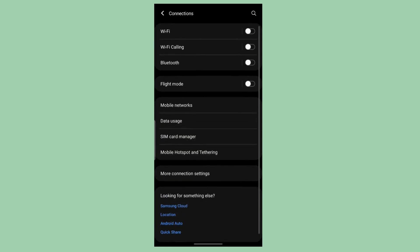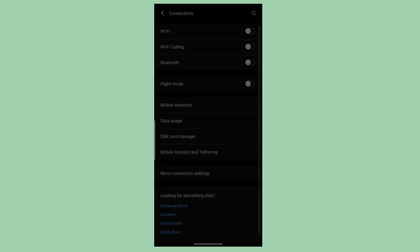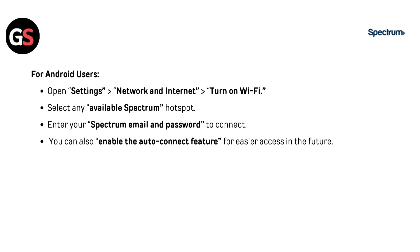For Android users, open settings, then go to Network and Internet. Turn on Wi-Fi, select any available Spectrum Hotspot, and enter your Spectrum email and password to connect. You can also enable the auto-connect feature for easy access in the future.